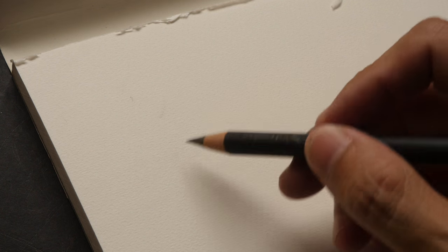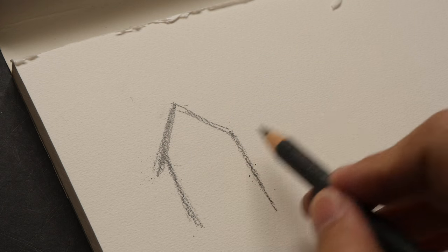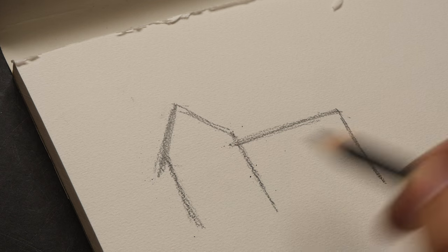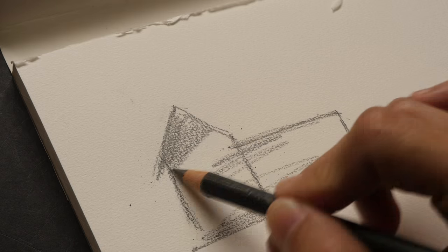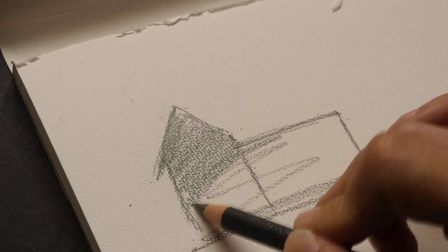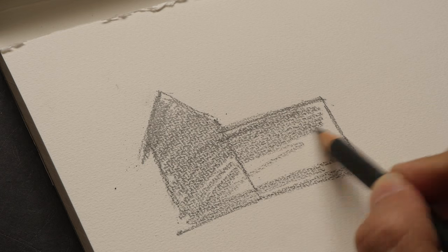I love the texture on this paper. Let me find a 4B pencil and do some shading. I usually use this sketch pad for pen and ink work. So with pencil, you can see that you need to press a bit harder in order to feel the tooth of the paper, because this paper has quite a bit of texture.